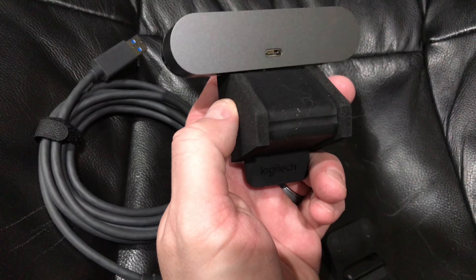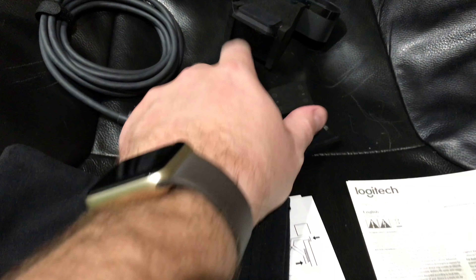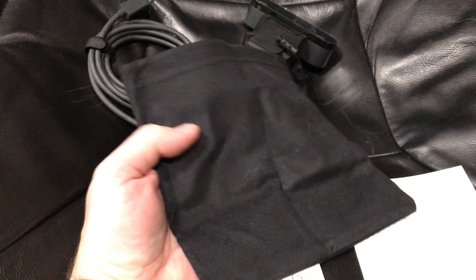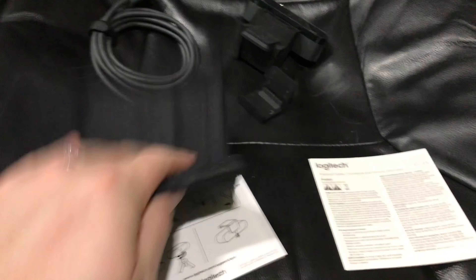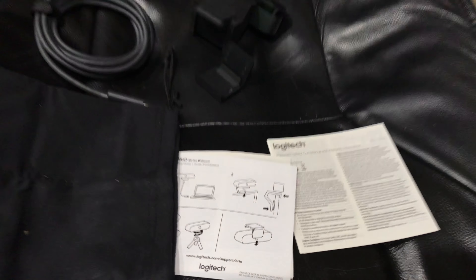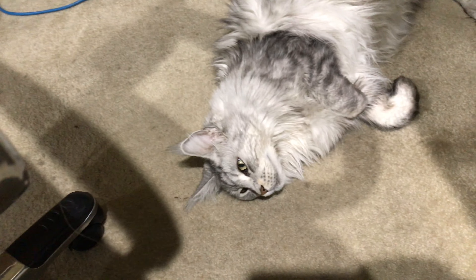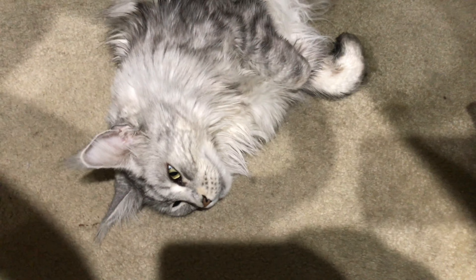This piece came with it, and also a convenient stuff sack if you want to carry this with you, and some documentation. That's it — check the link in this video's description to find where to order this webcam online.